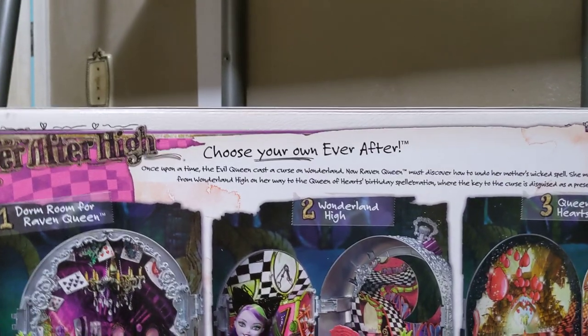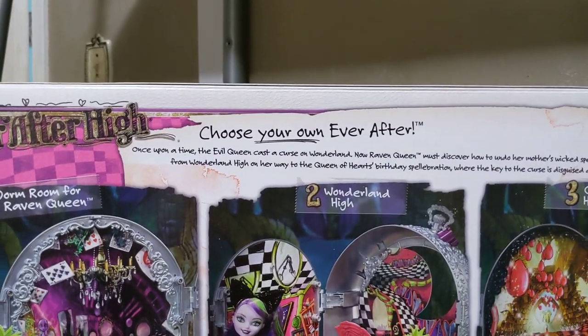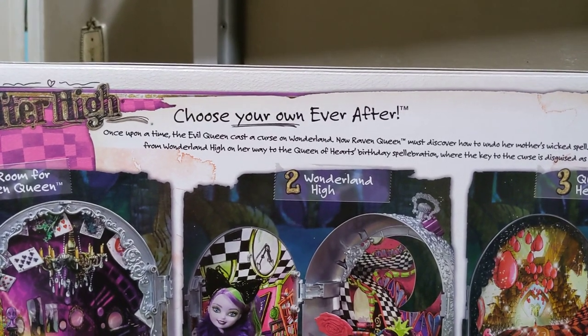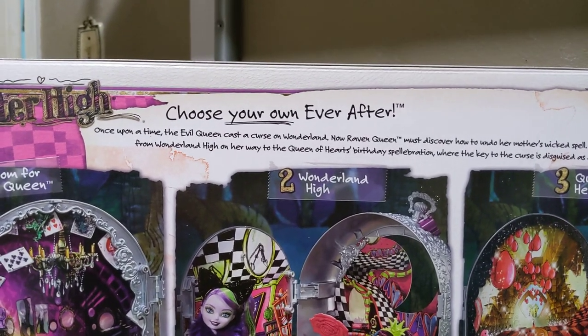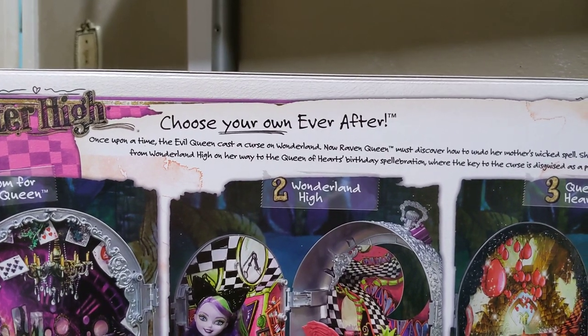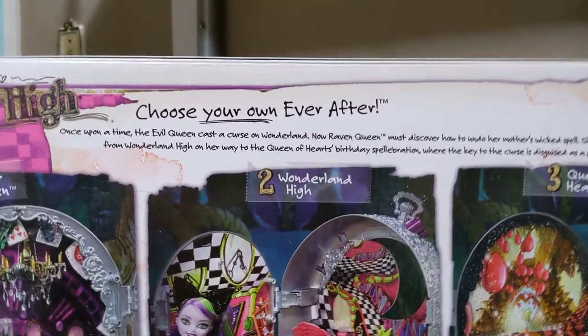And it says choose your own ever after: once upon a time, the evil queen cast a curse on Wonderland. Now Raven Queen must discover how to undo her mother's wicked spell. She must graduate from Wonderland High on her way to the Queen of Hearts birthday spellabration, where the key to the curse is disguised as a present. And finally, at the top of the box, we've got clothes for storage.